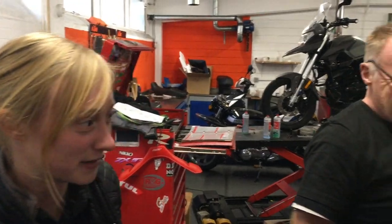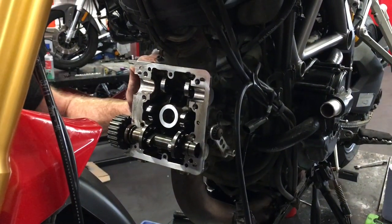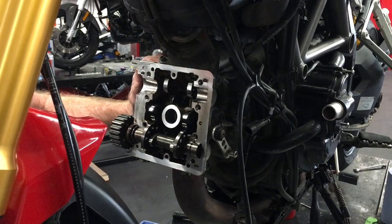We're just in the workshop at SMC with Tony and Matt. I'm Tony. I'm Matt. Working on a Ducati Multistrada. What are we doing today? We're just about to put the cameras back in after changing the valve clearance shims.